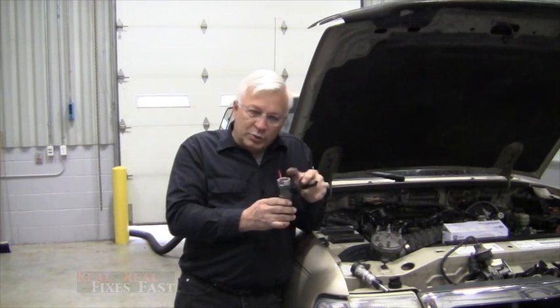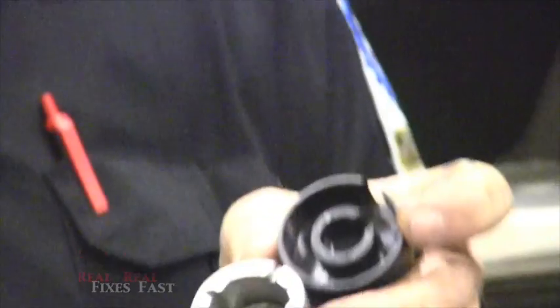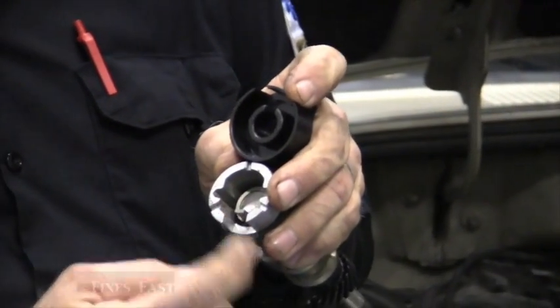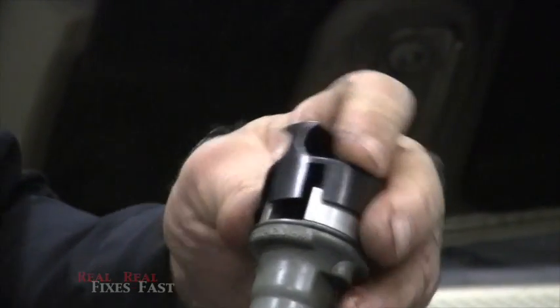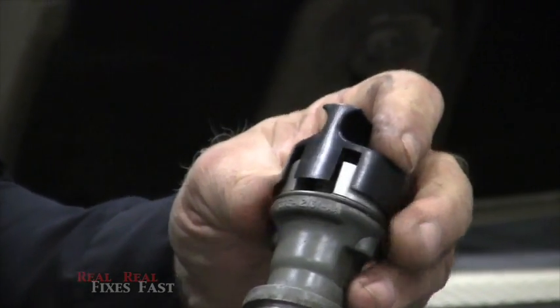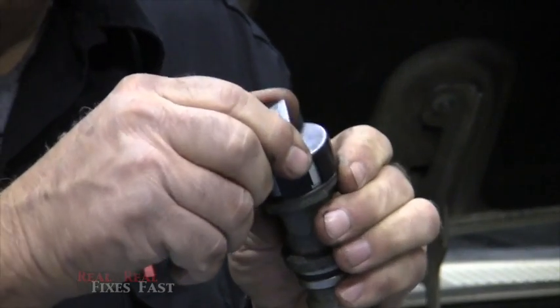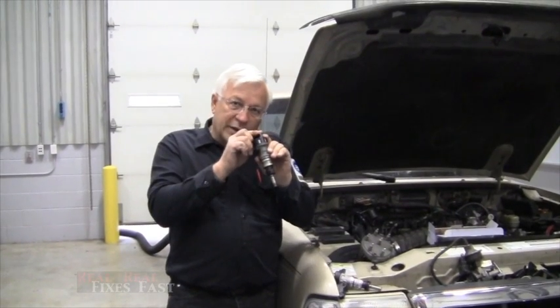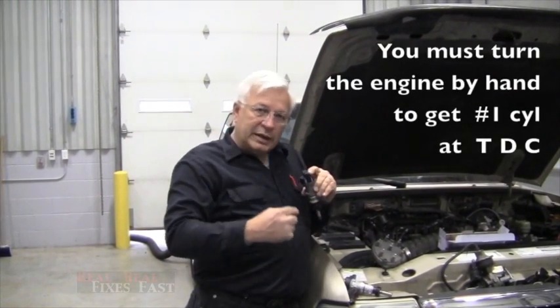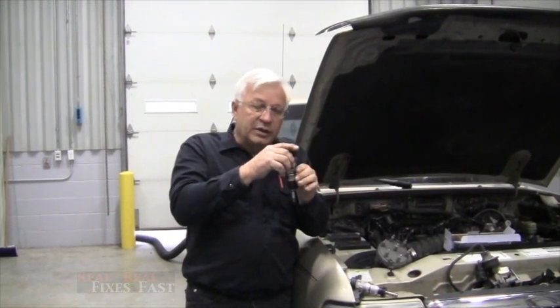When you buy a cam synchronizer nowadays, most of them come with a synchronization tool. It's got a notch for the interrupter and it will only go on one way — if it's turned the wrong way it won't go in, but when you rotate it around it locks the interrupter in place, pointing at the exact correct position. You do have to crank your engine around by hand and get number one piston at top dead center before you're ready to stab this.